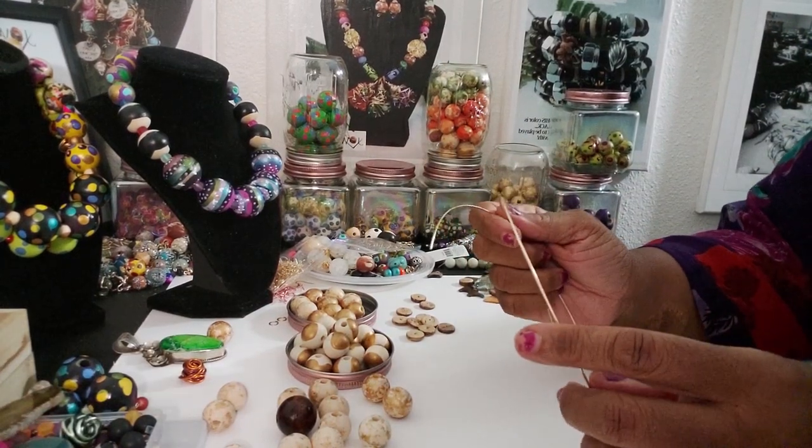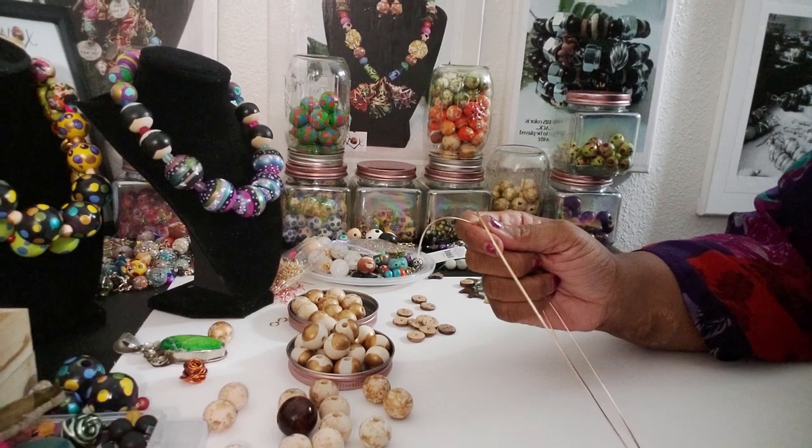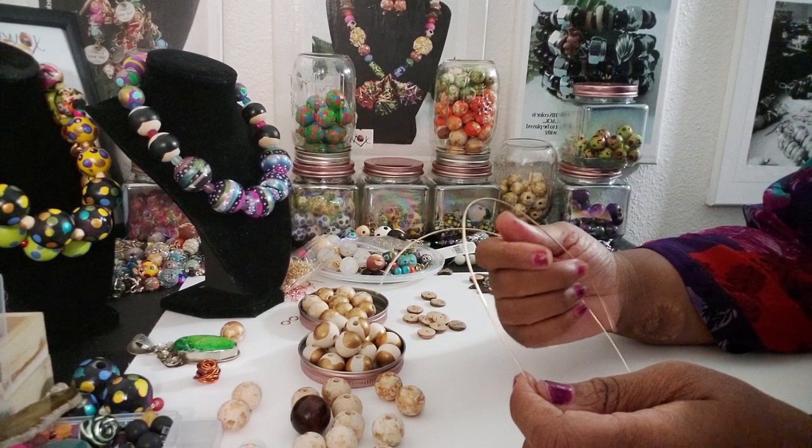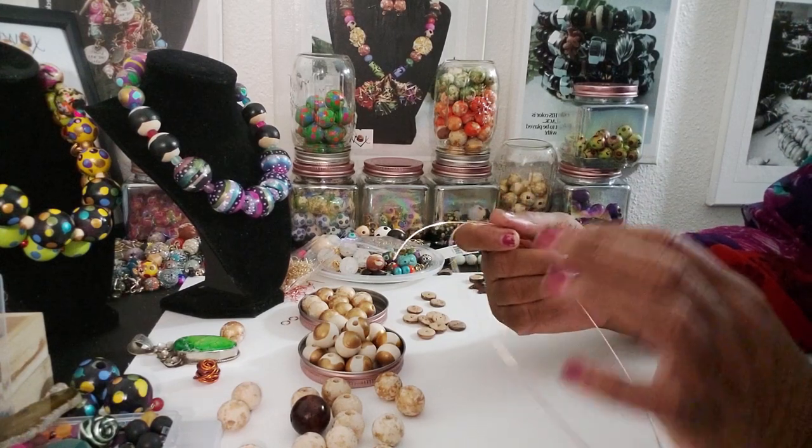Well, hey family, this is Darlene back here again, still making these chokers. I do have three made.